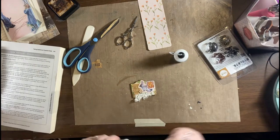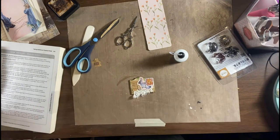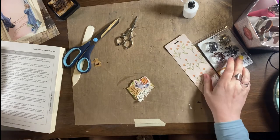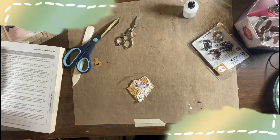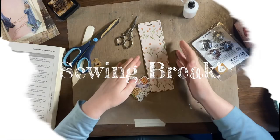Otherwise you might think, well why didn't you just cut it off straight? And we didn't because we wanted to leave room for the ears of this bunny — that's why. Sewing break: I'm going to sew around the edges of the bookmark.